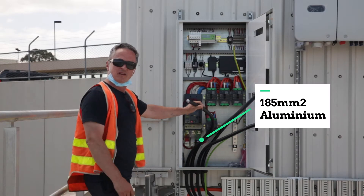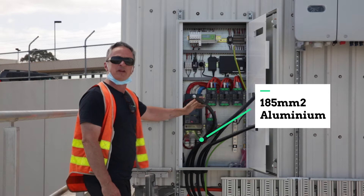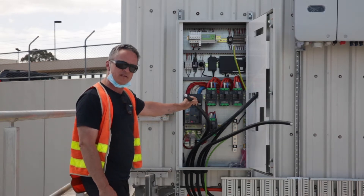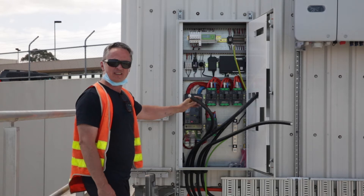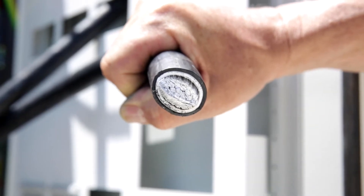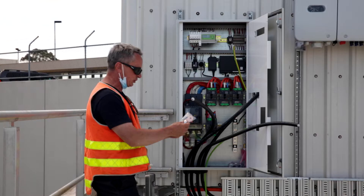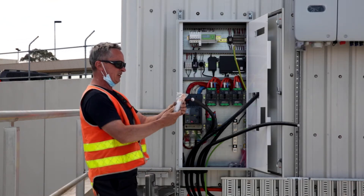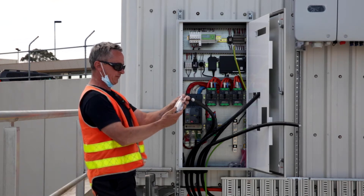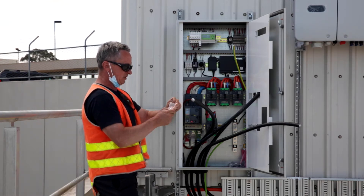What we have here is 185mm² aluminium. Aluminium is a lot lighter and more easy to bend, but it doesn't have the same conductivity as copper. Now this is pretty thick stuff, and what we have here is a special lug that allows you to join the aluminium cable to the copper lug.